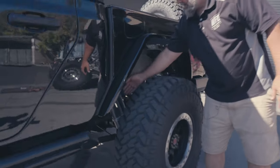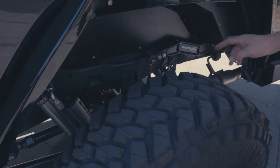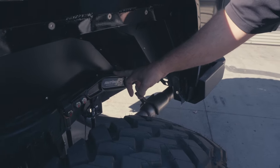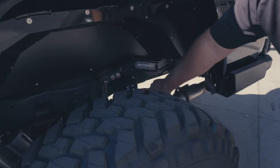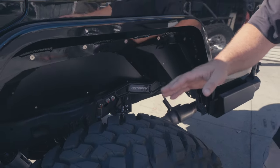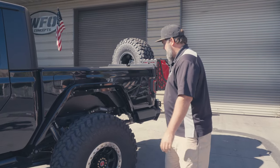In the rear, once again, ADS shocks with the clickers — 2.5-inch smooth bodies — and then a Rock Jock anti-rock sway bar in the rear to button this up. Everybody always knows on the JTs you can bend these tabs on the frame for the factory sway bar drop-downs, because it flips the sway bars on the axle with drop-downs going up instead of being all tucked away and clean like this.